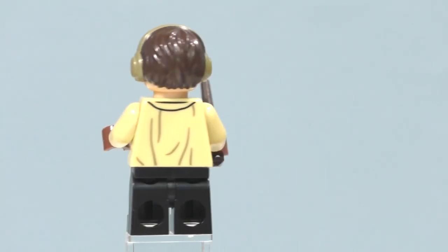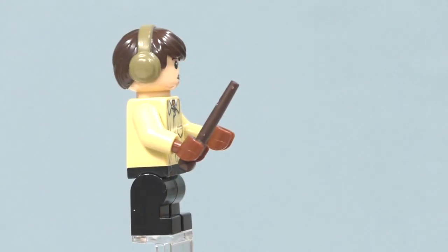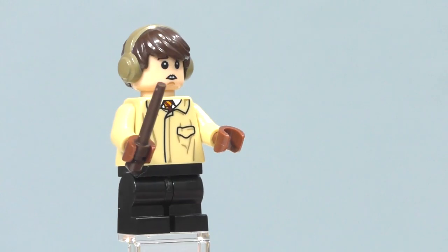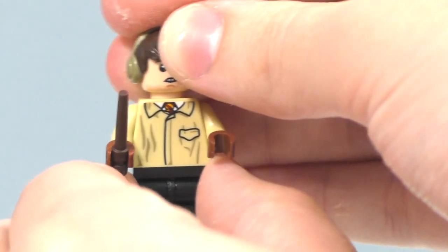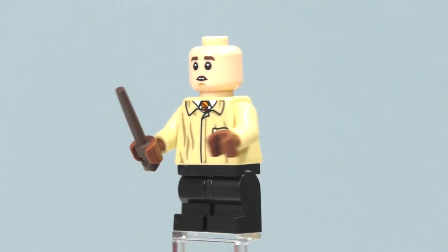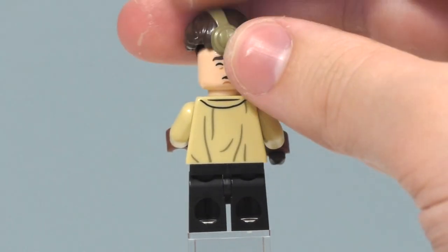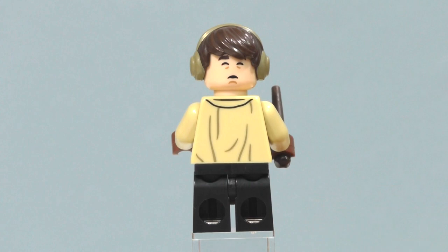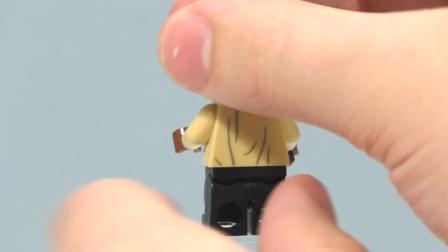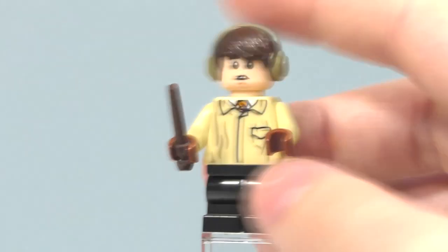We got printing on the front of the torso and the back of the torso. He has brown hands for his gloves and includes a nice dark brown wand, with an extra one. He comes with one other accessory I'll show shortly. Taking off his hairpiece, you can see his facial expression — just a normal Neville expression. On the back, his second facial expression shows he's been knocked out from the mandrake included with him. I'll put on his hairpiece, and we have his earmuffs so he can't hear the mandrakes, because those are deadly.